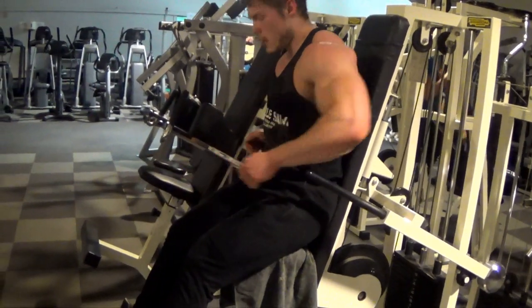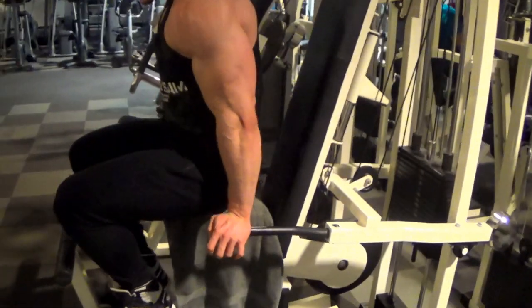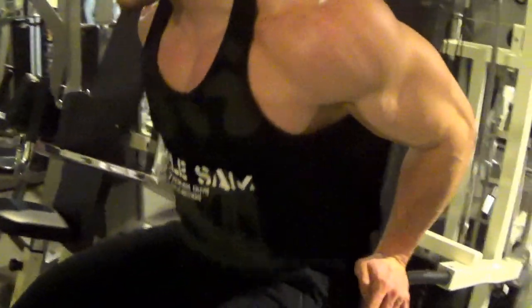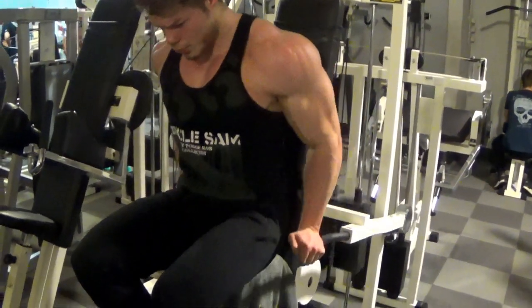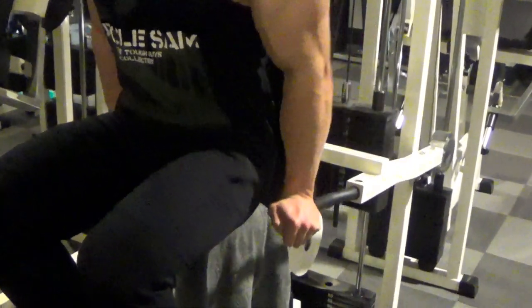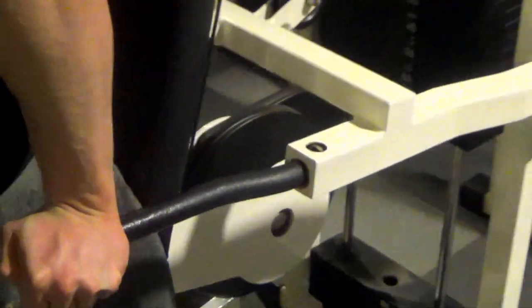We combine this with some machine dips. As you can see, I sit on the front of the seat — I feel my triceps that much better this way. No need to go up a lot with your arms; your triceps should be pumped and you feel the stretch a lot sooner than usual by this point. Do make sure you squeeze at the bottom to keep the pump going.